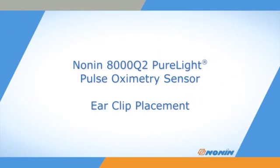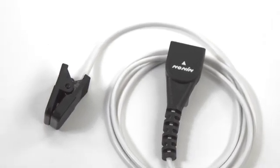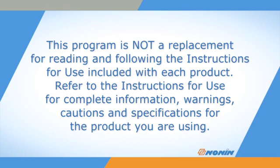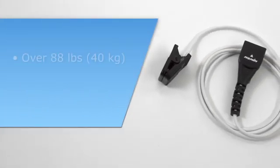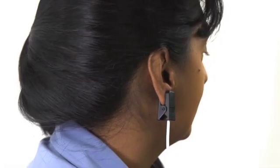This short video shows how to properly position and secure the NON-8000Q2 ear clip oximetry sensor. The 8000Q2 sensor is designed for patients over 88 pounds, or 40 kilograms, where a finger style is impractical. This sensor clips on the earlobe.